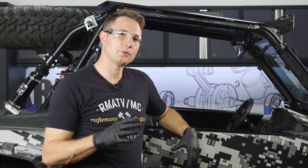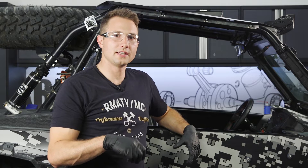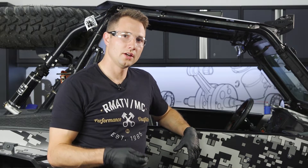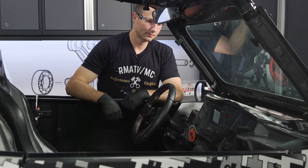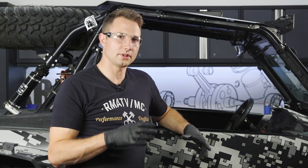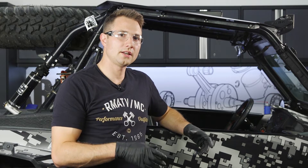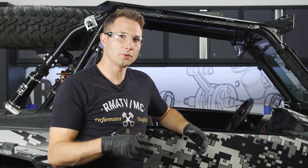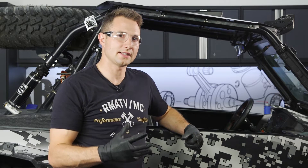The first thing we need to do is make sure we have power going down to the fuel pump. To do that, we'll turn the ignition key to the run position, and you'll hear the fuel pump cycle for two to three seconds, then shut off. If it doesn't do this, you know you have an issue with the electrical system, and we'll show you how to address that later in the video. Our machine did have power going to the fuel pump — it did cycle and shut off — so we'll proceed to the next steps.